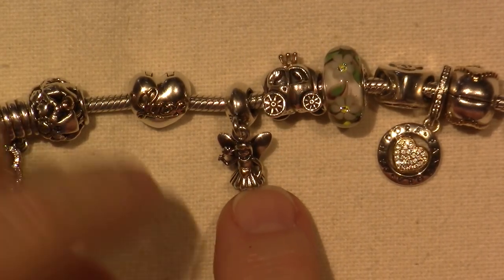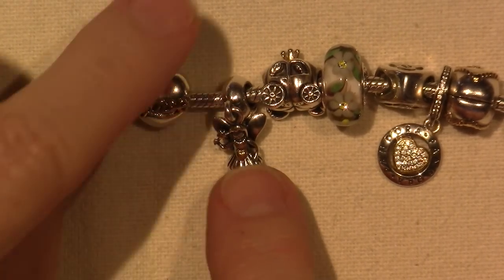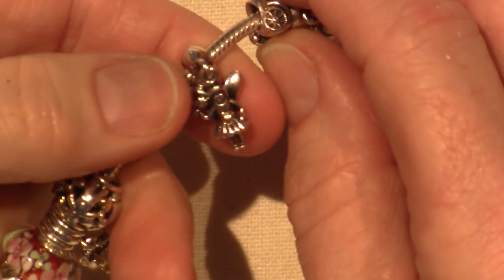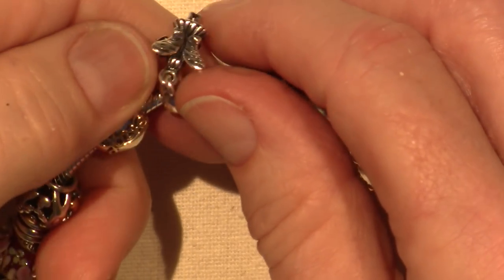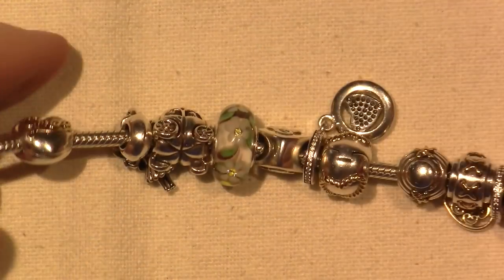She has a little tiny heart on her belly, and that's gold. But that's what I mean — there's not a lot of gold on her, so I would probably change this one out for something with a little bit more gold. But for right now she's awesome, and these two go together nicely on there.